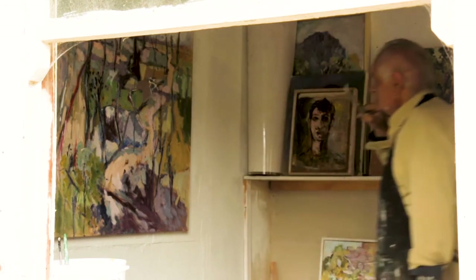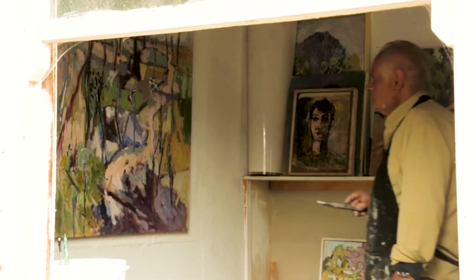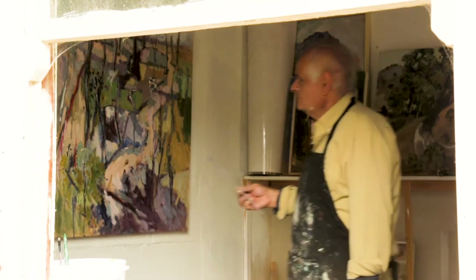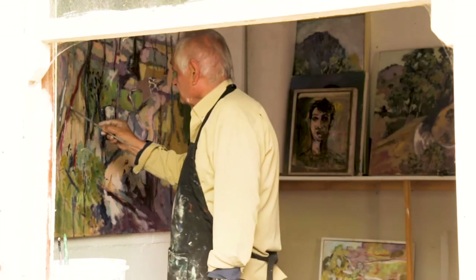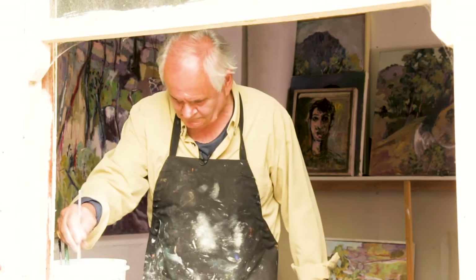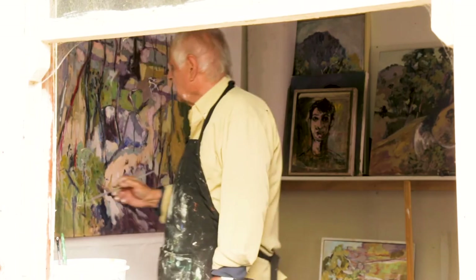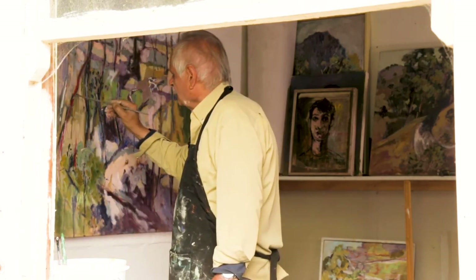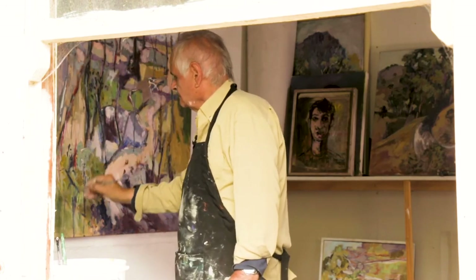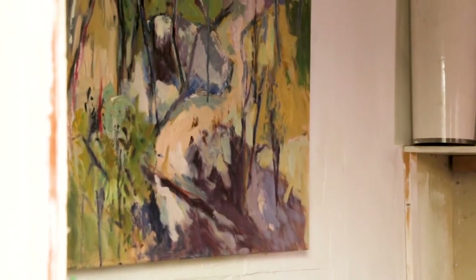Even though I've drawn it and walked over it and everything else, you've got to feel the spirit of the landscape and how it can regenerate itself — how it can go into renewal after the horrible bushfires that have destroyed a lot of the vegetation. But you see the eucalypts coming back, you see the green shoots appearing, and that's a beautiful thing — to see that hope coming back into the landscape again.